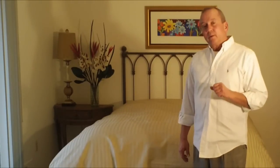Hope you enjoyed this video. This is Steve from Vero Linens. Please feel free to give us a call or email us with any bedding-related questions.